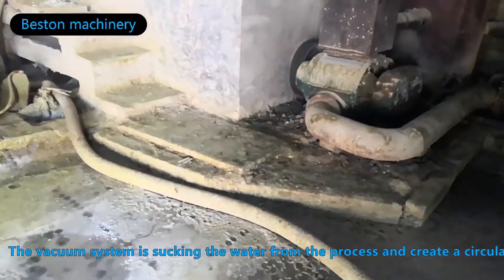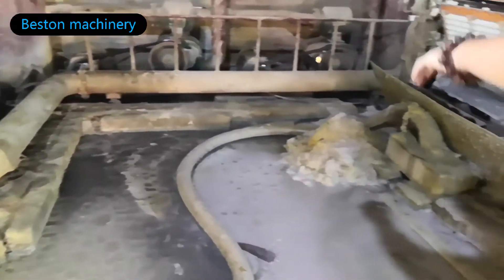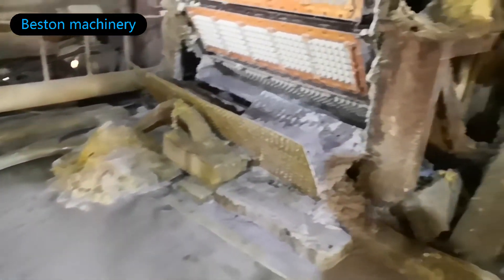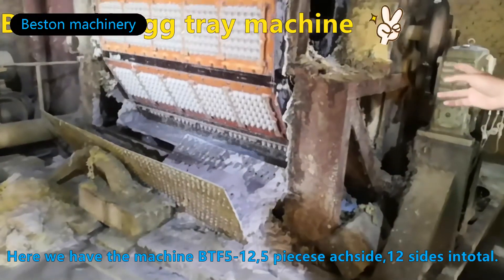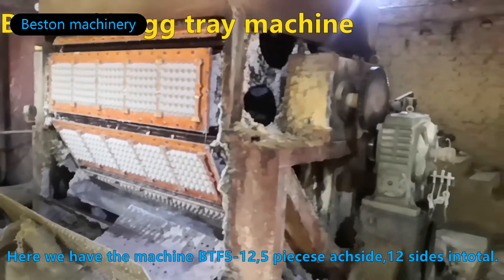The vacuum system is sucking the water from the process through drains and circulation. The machine we have here is the BTF 512, with 5 pieces on each side and 12 sizes in total.